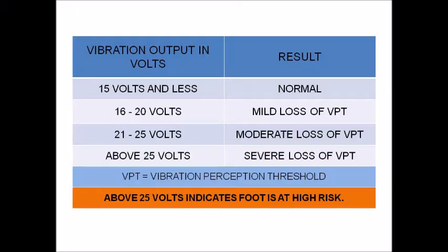To summarize the results: when the vibration value is 15 or less, it is considered normal. Between 16 and 20 is mild loss. 21 to 25 is considered moderate loss. Above 25 is severe loss. In any case, beyond 25 indicates the foot is at high risk and we need to take care of the patient's foot very carefully, advising proper footwear to avoid ulcerations.